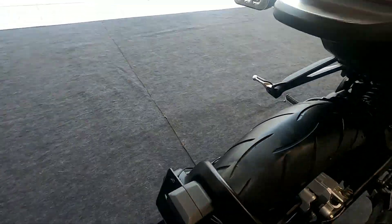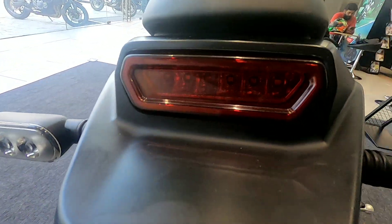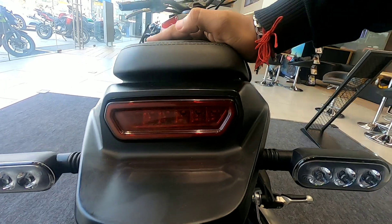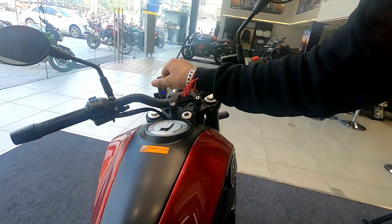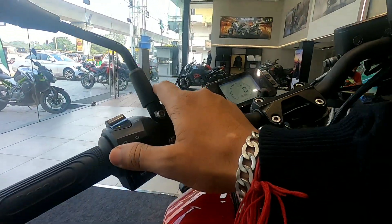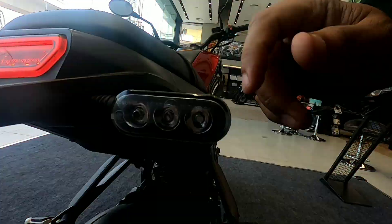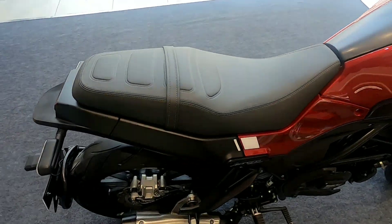Now let's look at the rear section. I will show you the tail light — you can see the normal daylight and the brake light. There is a flexible indicator here as well. All the lights at the back are clearly visible.